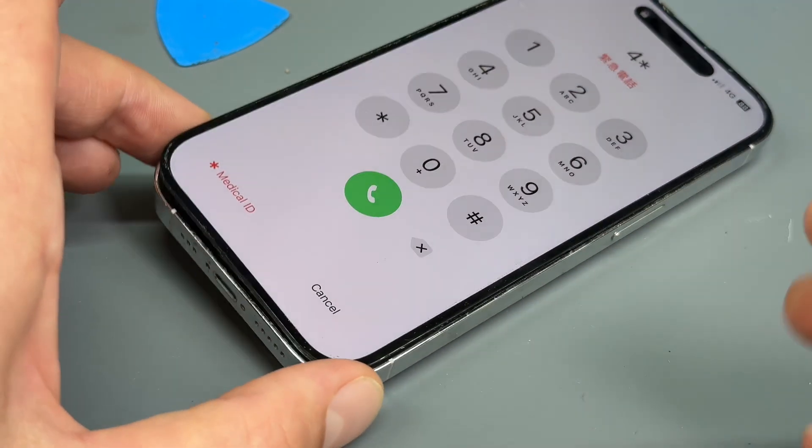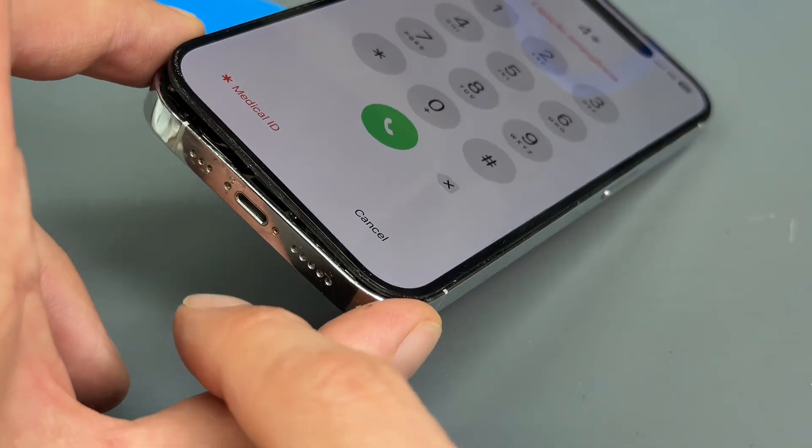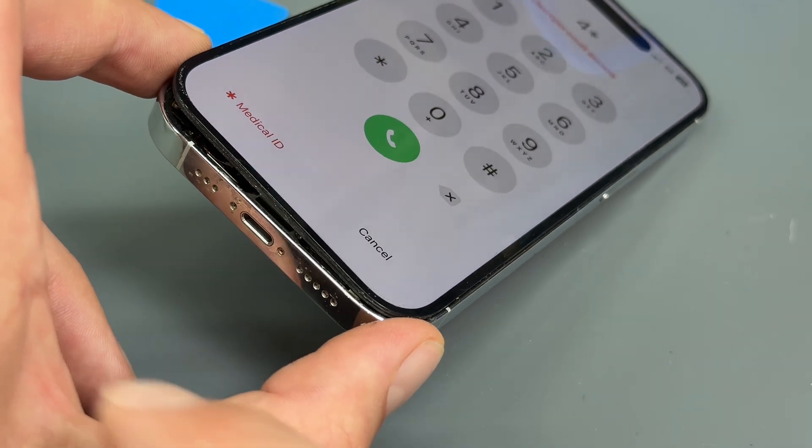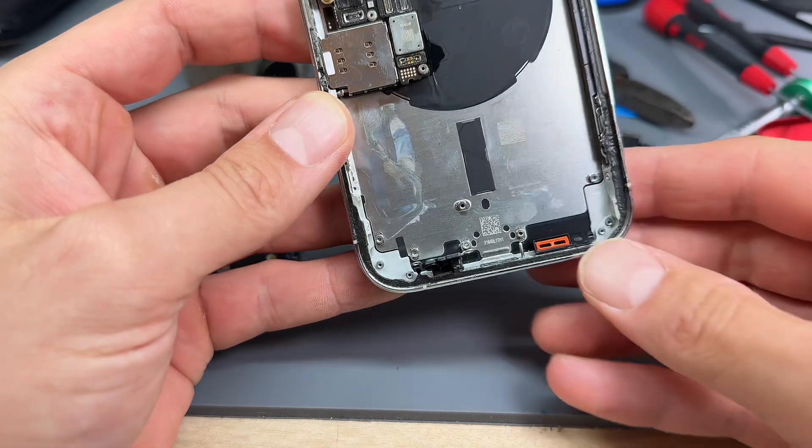Anyway, that's how you take the screen off — my method without the screw. I've seen some screw extractors; I'll try one of those next time. But that's what I do for now.